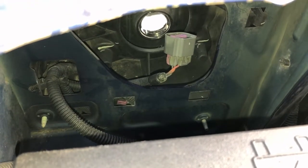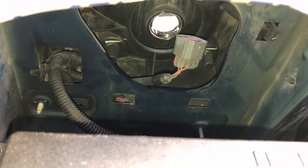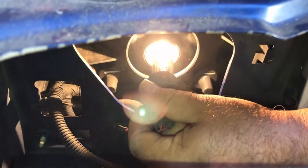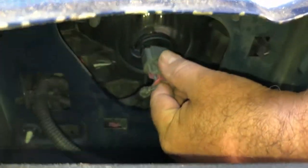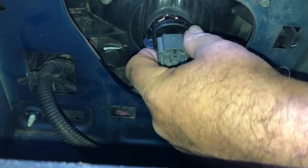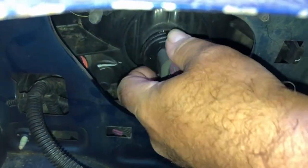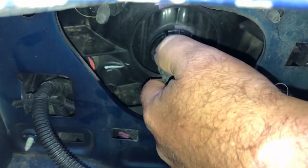Real important — you don't want to touch this part of the bulb, the glass part. You don't want to touch that with your fingers. I'm going to put this back in here. Line it up.